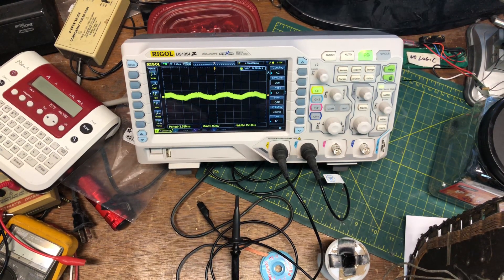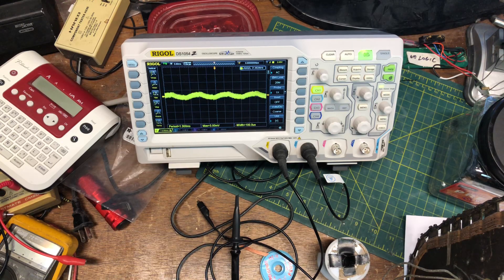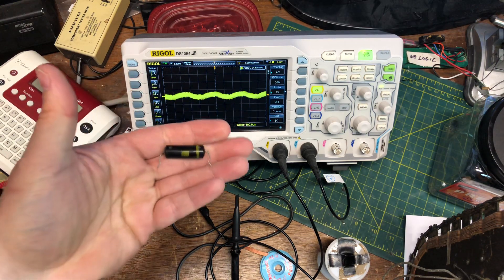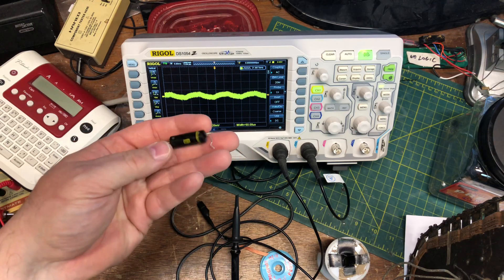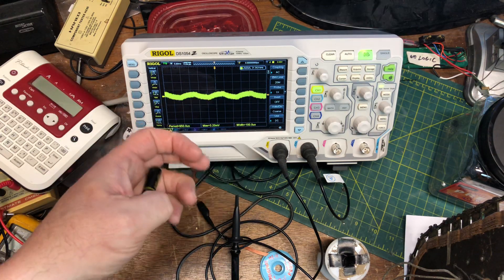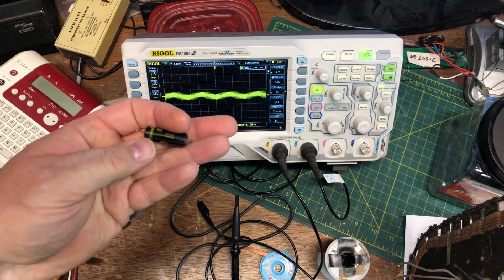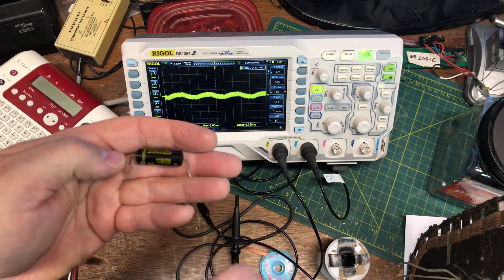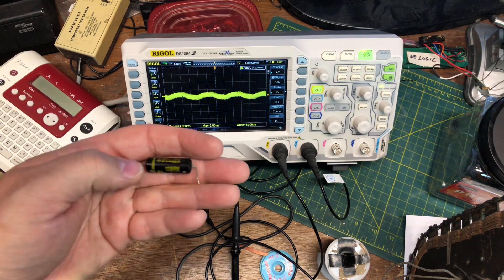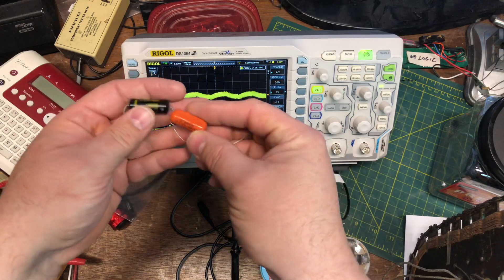Well hello, this is Joe at iRepair Electronics. Working on the Emerson radio right now and found something curious with the capacitors. These are bypass caps — this is an older style, you might refer to it as a bumblebee, not really because it doesn't have all the multiple color bands on it.